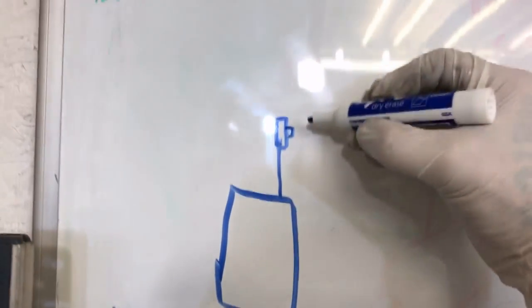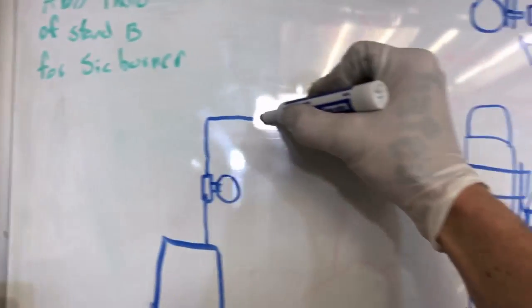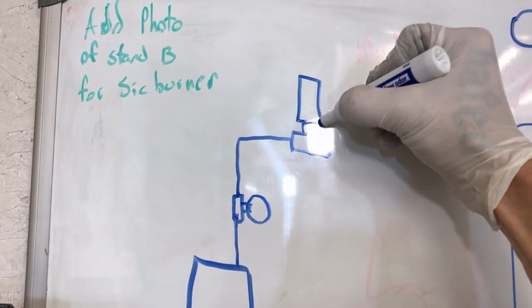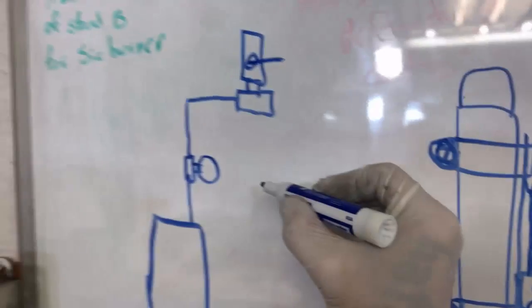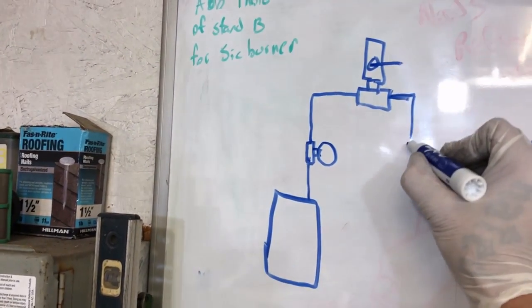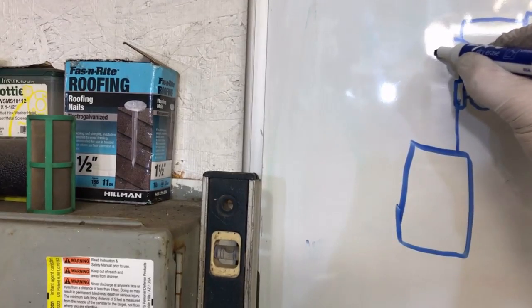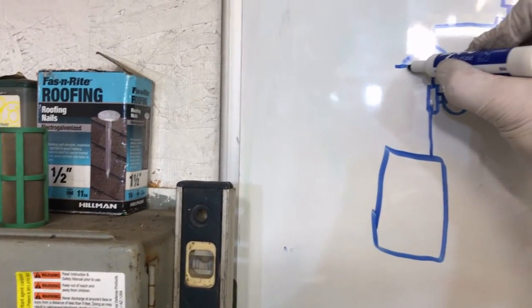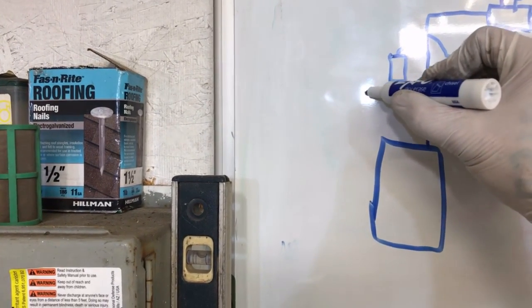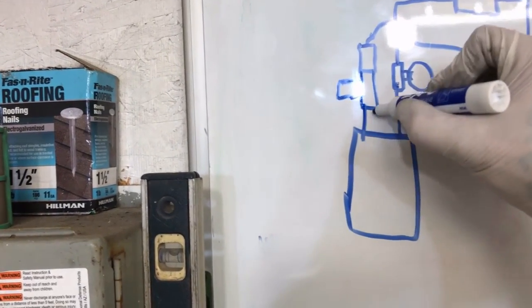We're going to hook that discharge up to a T so we can get a pressure gauge on it — got our pressure gauge here. Then this is going to come up to another T, which is our discharge T, which has our discharge or flow rate valve on it. Then we're going to come back this way and connect directly to a valve here, which connects to another T.